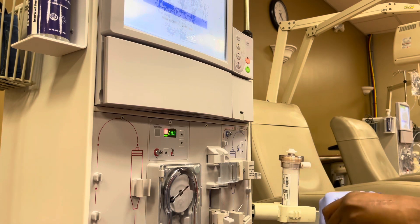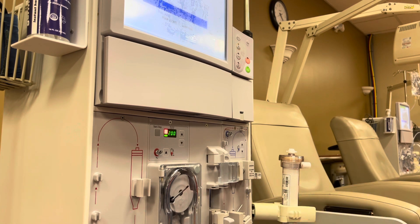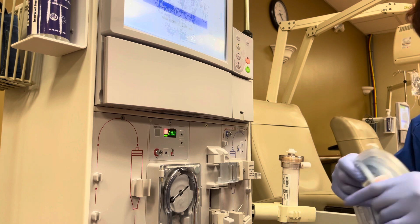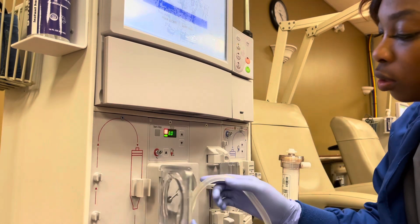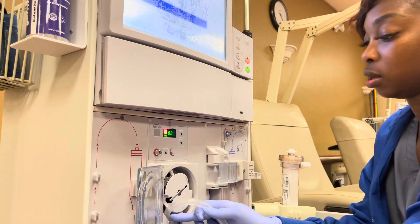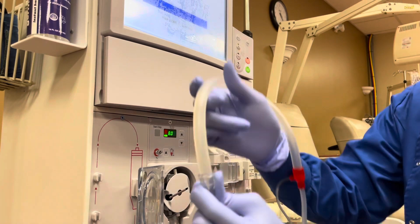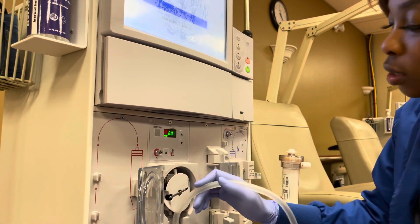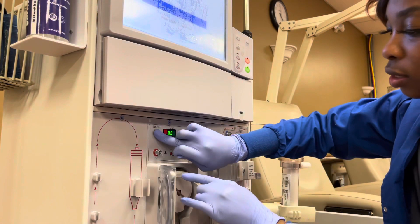Good morning. I'm setting up a dialysis machine for y'all. Start with your arterial, your blood pressure pump. Got to give it a little force. Take it out. I'm going to put the clear end — I hope y'all can see that — the clear end of your lines on there first.